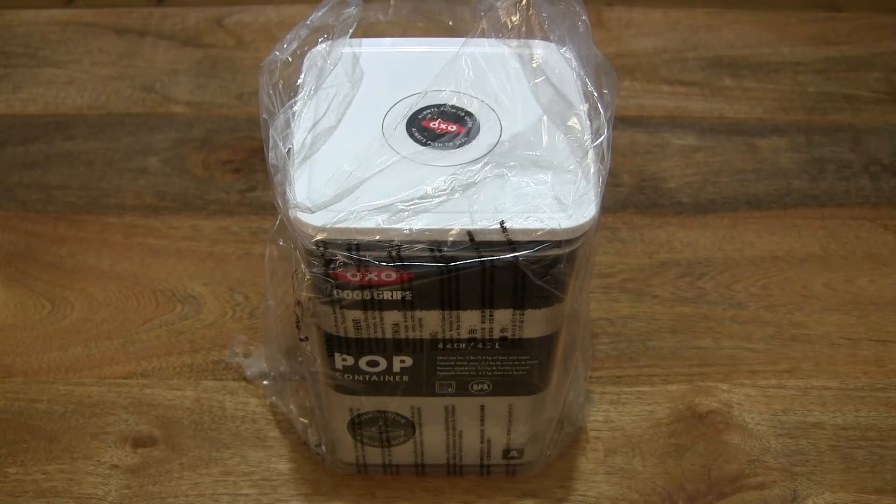Hello everybody! Today we're going to unpack, take a close-up look and test the OXO Good Grips Pop Big Square Medium.